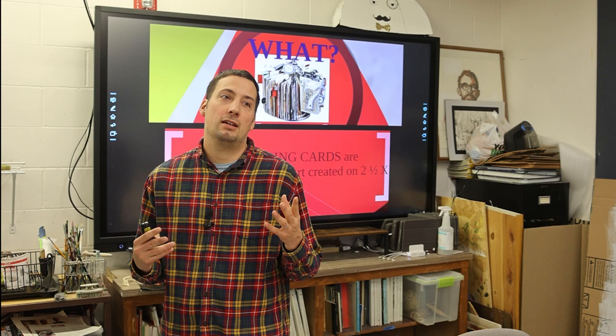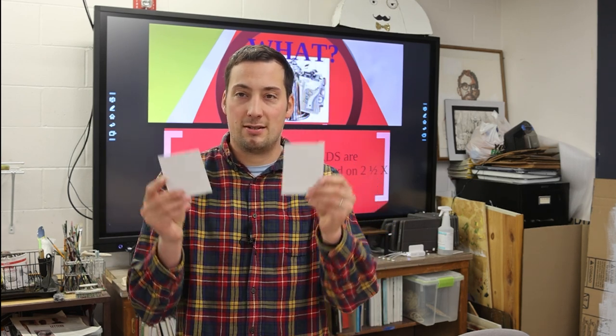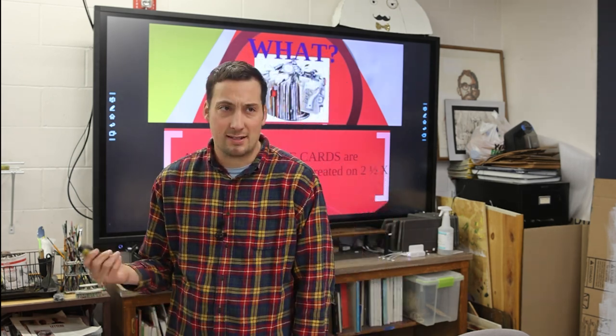The idea is like a baseball card, like a Pokemon card, or a football card — that kind of card is the scale we're talking about. I just cut up two random pieces of paper as an example. It could be cardstock, it could be literally anything. This is about the size — about two and a half by three and a half inches. And if it's not exact, that's okay.